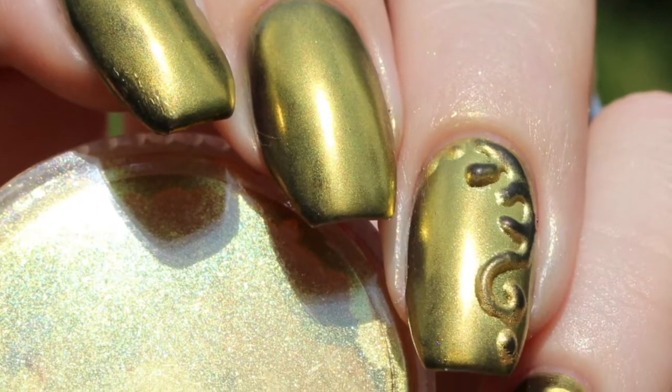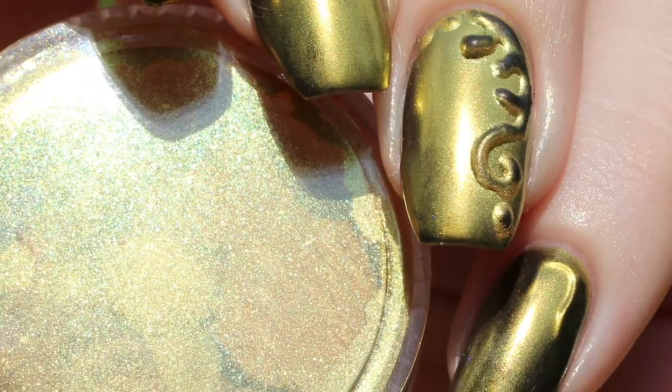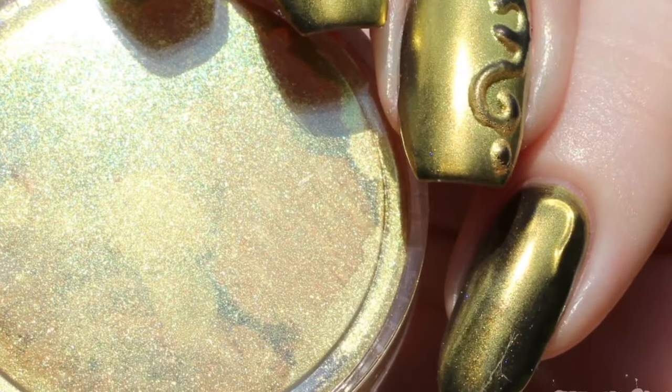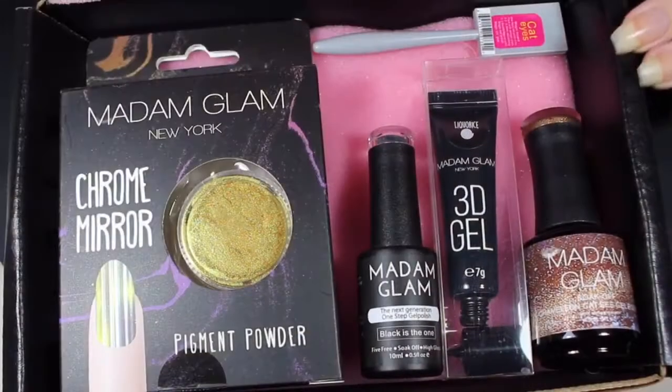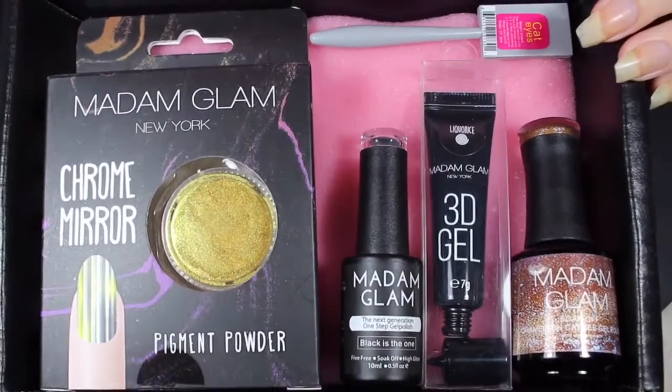Hey y'all, it's Jessica from Sloppy Swatches, and I'm back again today with a nail art tutorial featuring Madame Glam. They did send me a beautiful box full of pretty awesome goodies. This is the last product that I'm testing, so if you're interested in seeing any of the others, they are available on my YouTube channel right now.